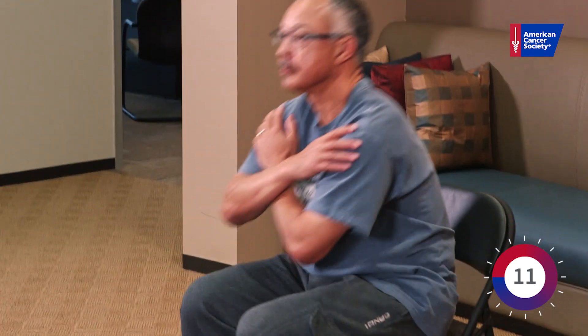Excellent. Keep that chest up. Go at your own pace. Perfect. Very good. We've got 10 seconds left. Looking good. And time.